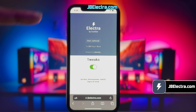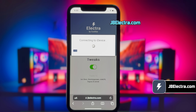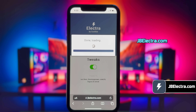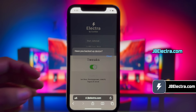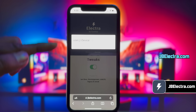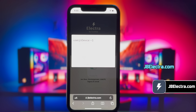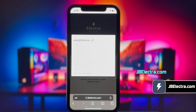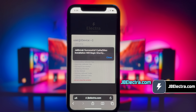Then it will redirect you to the Electra jailbreak page. Once it's loaded, click on the start jailbreak button. It'll start verifying your device and check jailbreak compatibility. Give it a few seconds to scan your device. It will confirm the current iOS version installed on your device. Now just click on confirm, then click close. Jailbreaking is underway — just be patient and let it do its thing. Alright, the jailbreak has been completed.